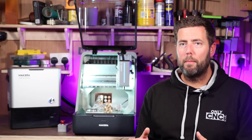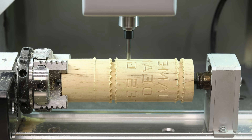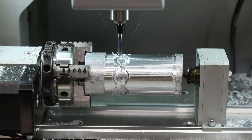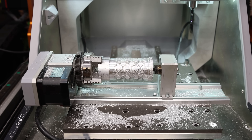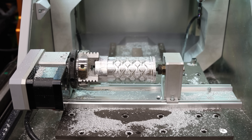A lot of people were asking about what the fourth axis can machine. Basically, whatever can be machined on this machine can also be done on the fourth axis — so you will still be able to do things like brass and aluminium in the fourth axis, as well as softer materials.